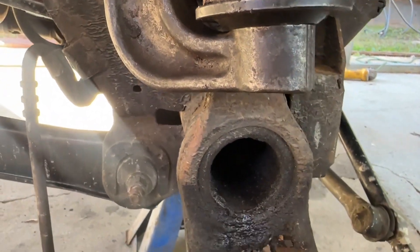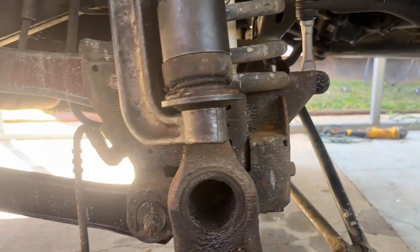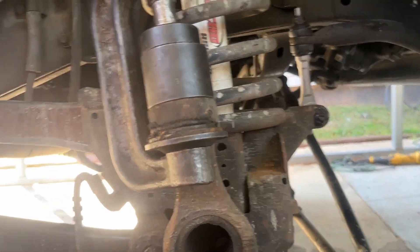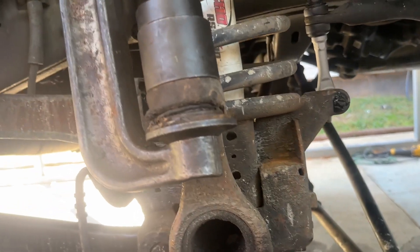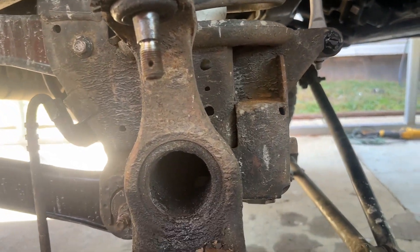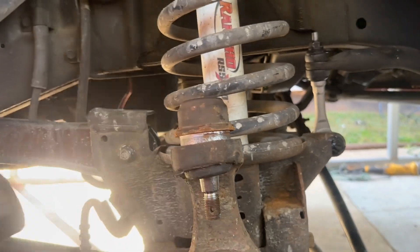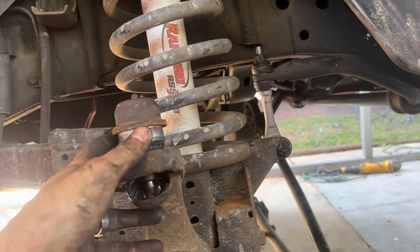Let me pop it real quick — literally just one pull, it pops. I usually just jack it up until it's flat right here as close as I can get it, then drop all that down and pull it off. Take a hammer and just hit it up the rest of the way — sometimes all you gotta do is go side to side. There you go, that one's out of the way.